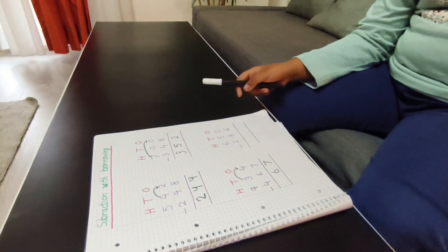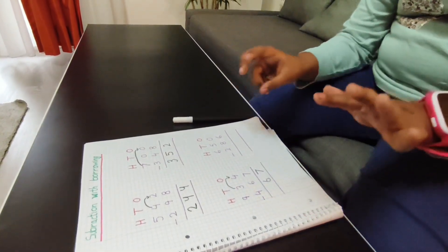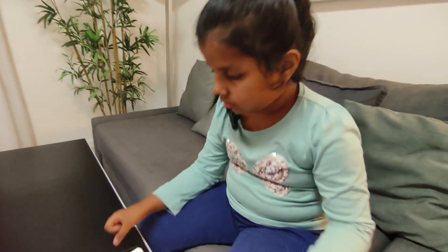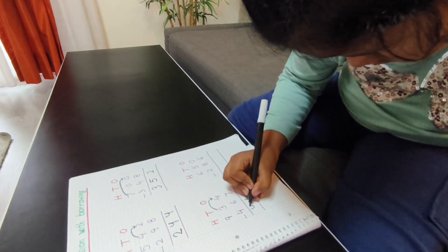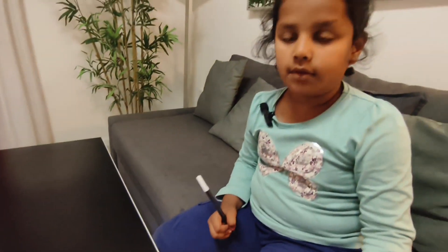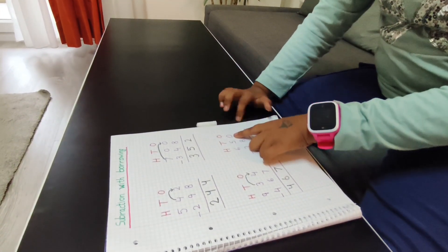I take one borrow, so this is an eight. Eight minus four is four, so I will write a four. The answer is 467.